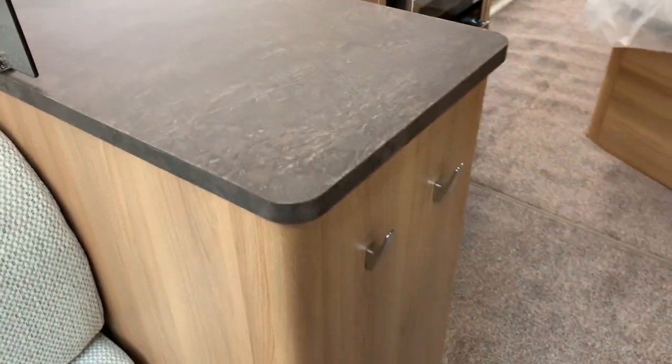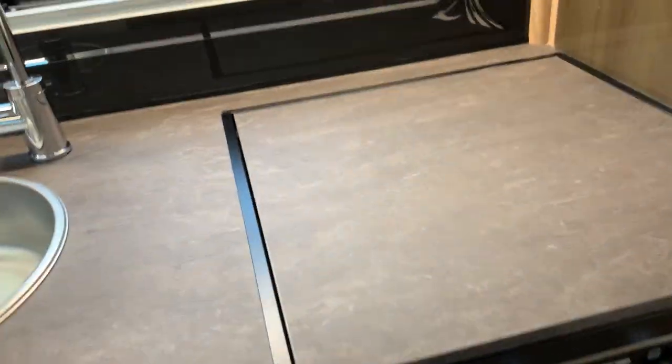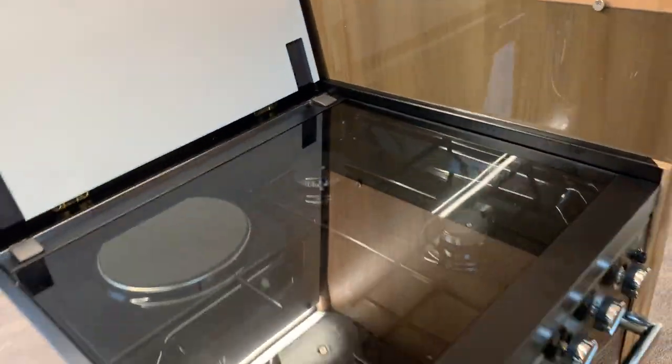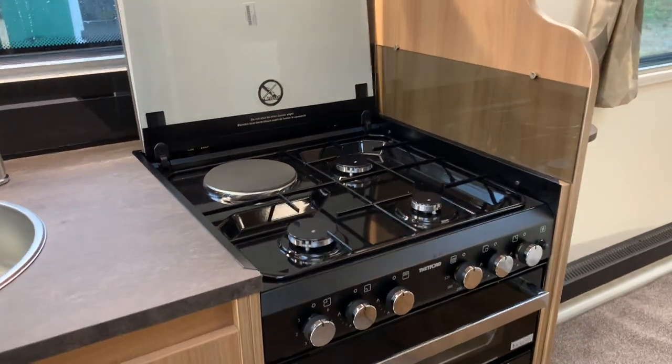In the kitchen area, because of the extra width you can have a nice L-shaped kitchen. Bailey have come up with the clever idea of literally putting a piece of worktop over the top of the hobs so you can use it as worktop space, but when you want the hobs you've got access to them underneath as well.